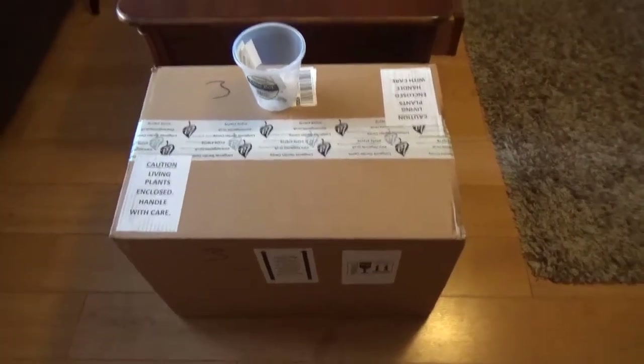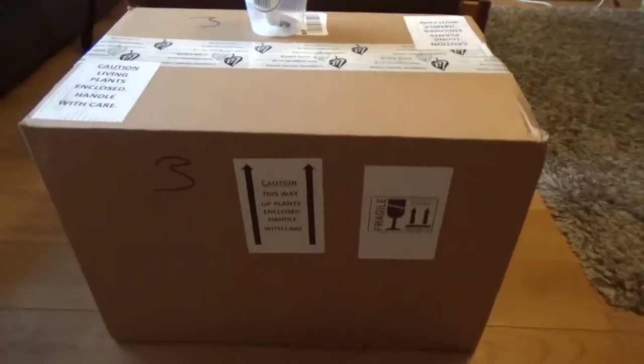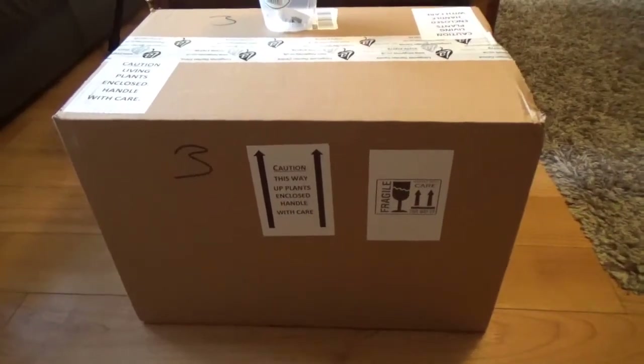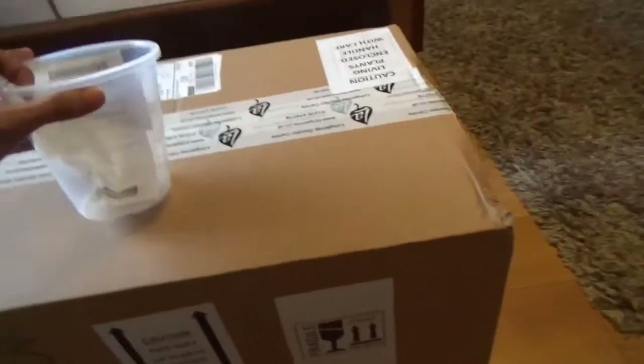Hi everyone, thanks for coming to Potabout with me today. I'm just going to quickly do an unboxing video of something I bought online. Basically, it was an accidental purchase — I ended up on a website looking for African violets. What I was actually looking for was orchid pots.